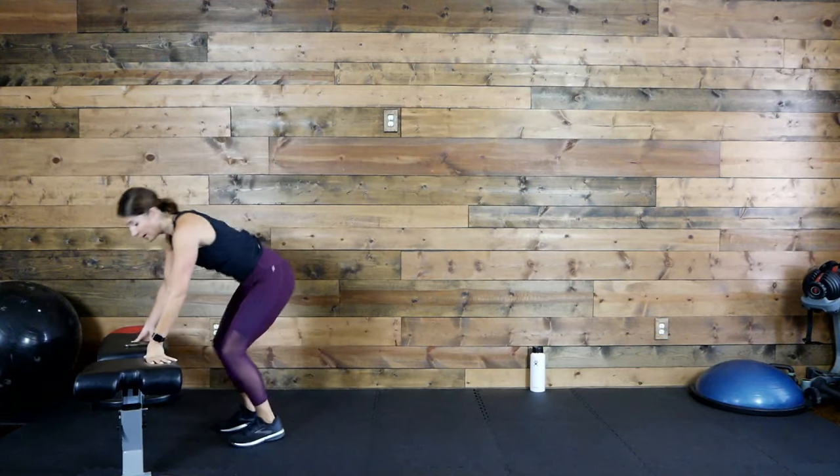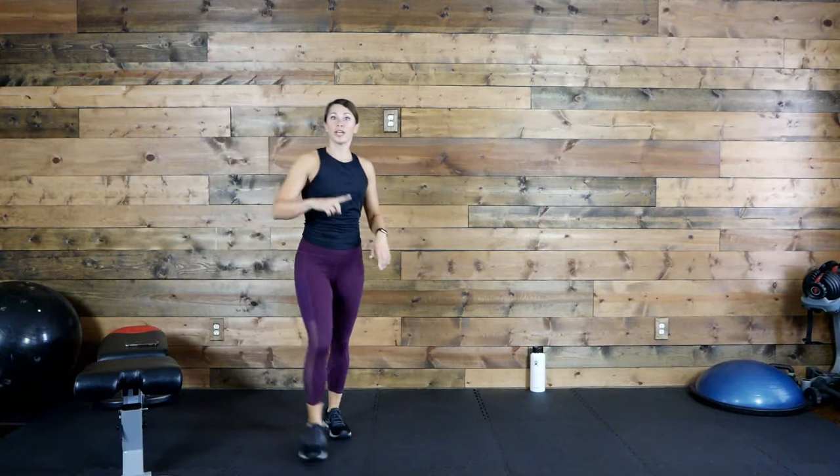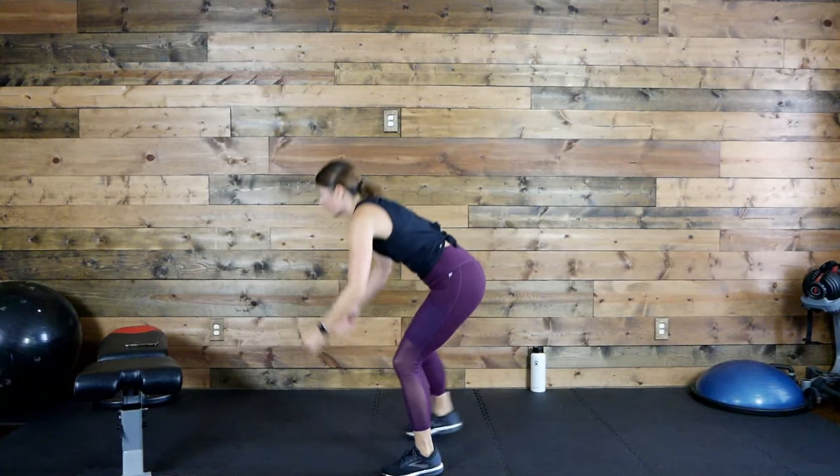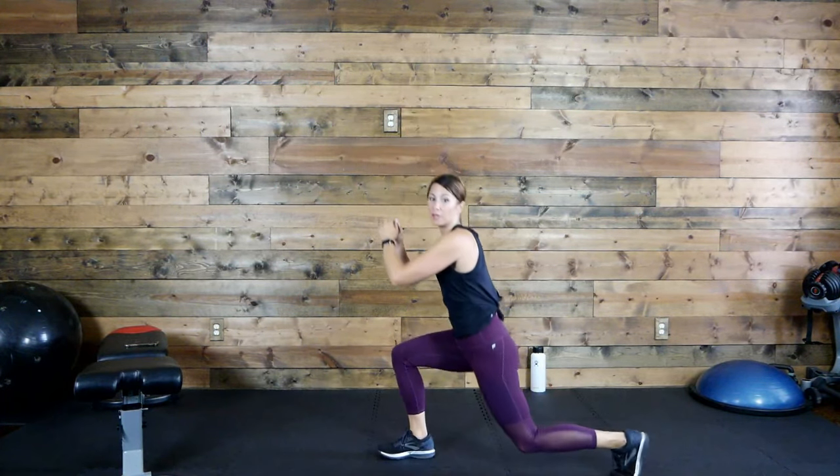Ten seconds. Five, four, three, two, one. Next move — option one is going to be elevated: elevated burpee into a reverse lunge, we'll do that on both legs. Option two, on the floor. Ready? Let's go — so I'm going to show you that elevated again: one burpee, alternating reverse lunge.